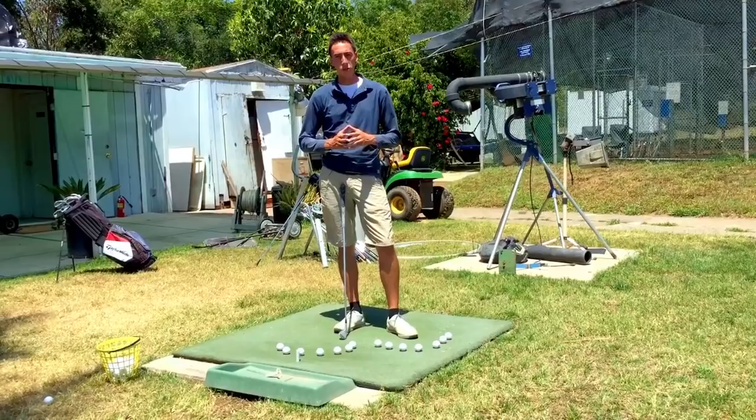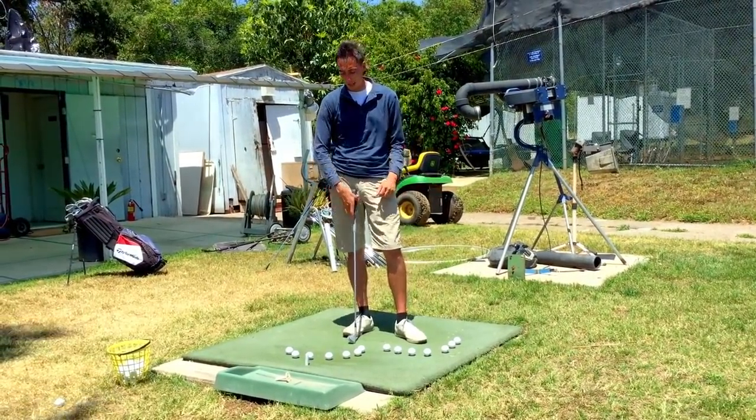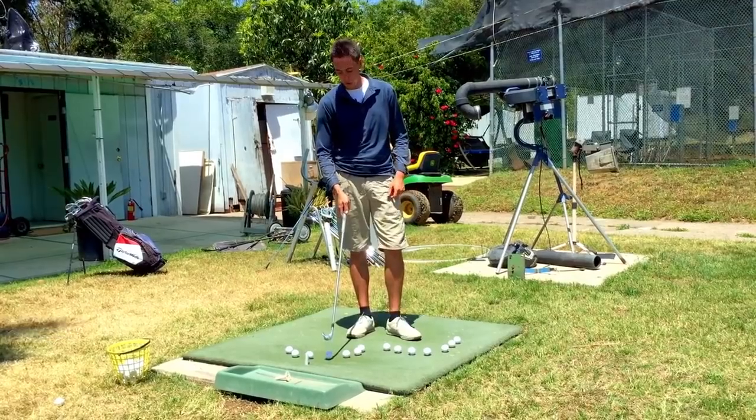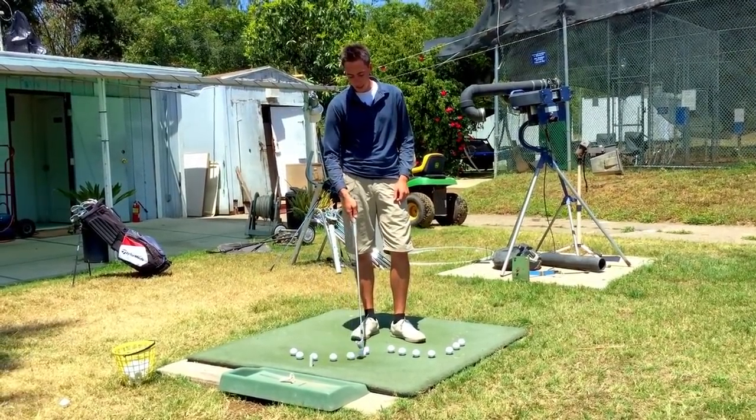The first part we're going to go into is the knees. I've got some golf balls laid out here as a clock system. This golf ball is 12 o'clock, then 1 o'clock, 2 o'clock, 3 — and on the other side 12 o'clock, 11 o'clock, 10 o'clock, 9. Same clock system applies to both feet.